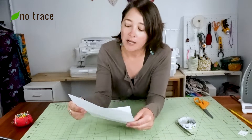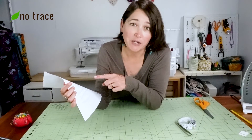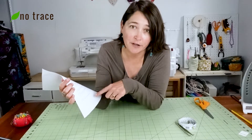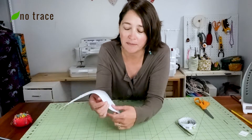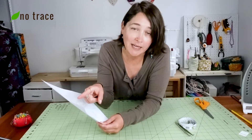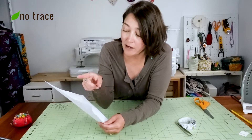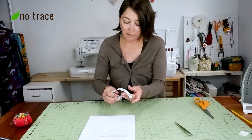I have printed out just one page from the pattern that goes over the measurements you have to take. This pattern does not require you to print out a bunch of pieces of paper and tape them together. Instead, you're going to be taking measurements off your own body, and that'll help you figure out how to cut the different pieces. So I've got my measuring tape and I'm going to go ahead and take the measurements.